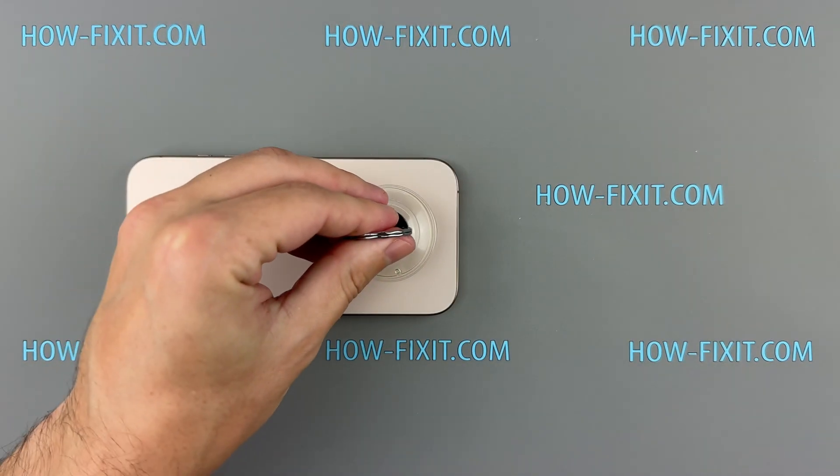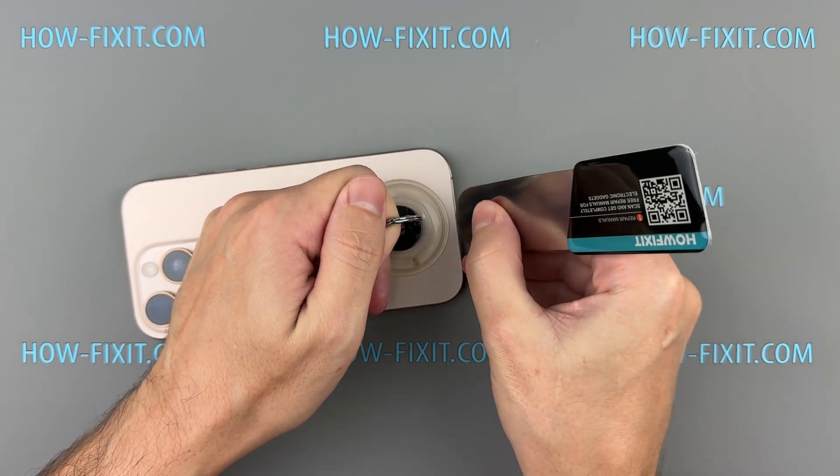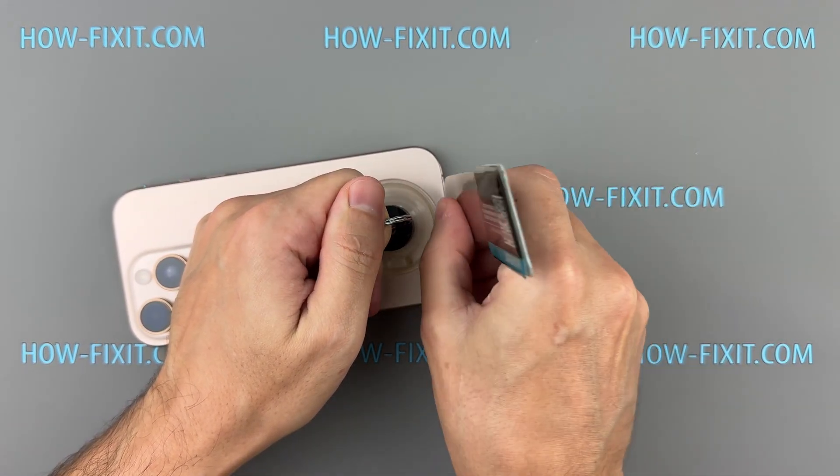Place a suction cup near the bottom edge of the back glass and gently lift. Once a small gap forms, slide in a thin blade to loosen the adhesive, then switch to a plastic pry tool.